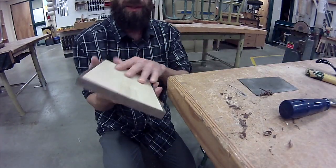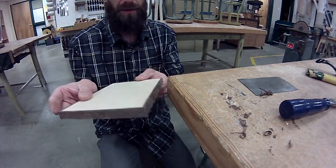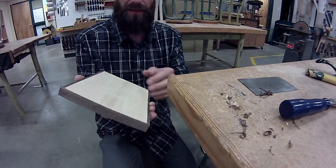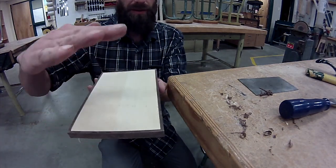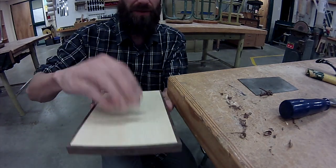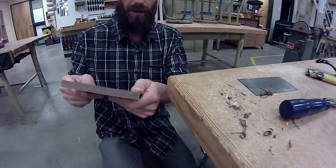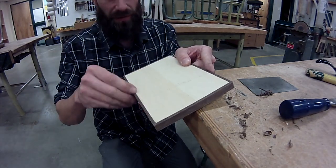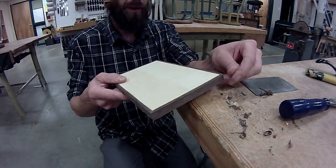We've only taken care of one side of this. Now that one side is flat, we can use the thickness sander to sand this trim down to the surface on the other side, and it will take care of all of that for us. We don't have to worry so much about the glue — the sandpaper will take care of that.